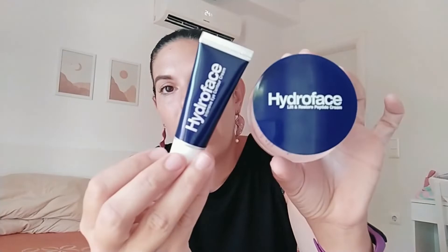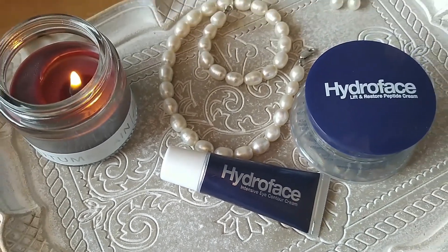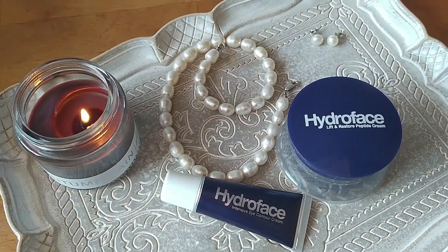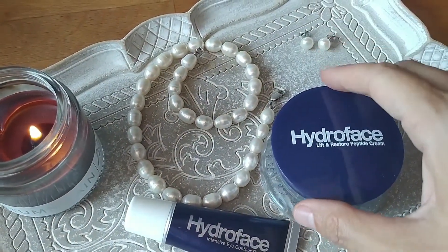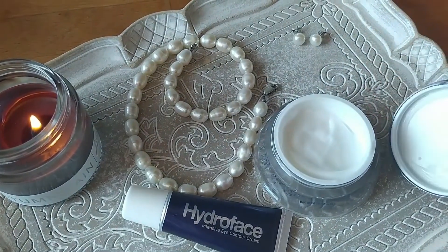I just wanted to do something new. I was going to go out there and show you something. It is a set that consists of two creams — the energy cream. The set is from a German company, but you can get it from Greece.